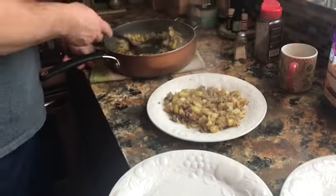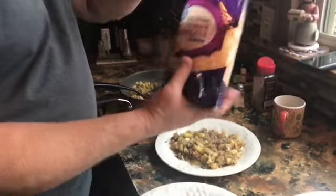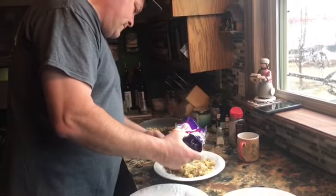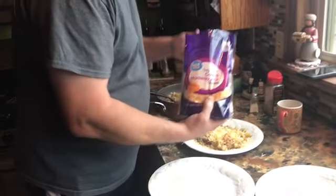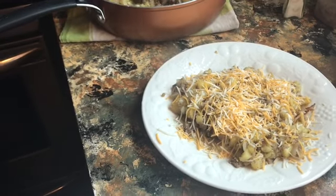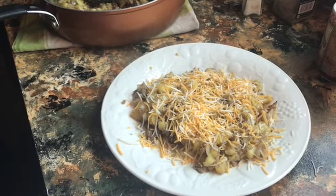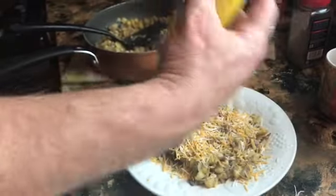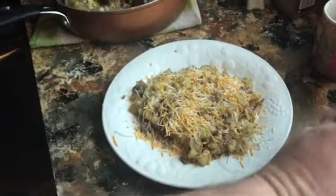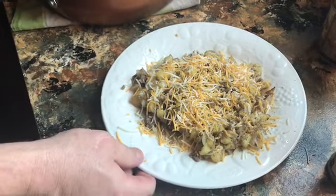This is one of our favorite things when we go camping — he makes this a lot. Sprinkle some cheese on top and it's delicious. He's always going to put some seasoning — Tony's, Cavender's, or something. What are you using today? Nature's Seasoning. That's it — got your breakfast scrambler!